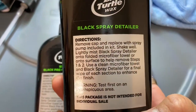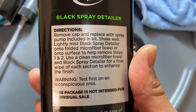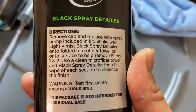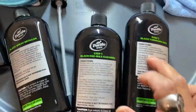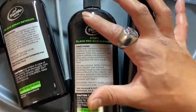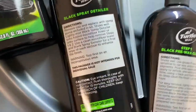For the last final step — the black spray detailer: remove cap and replace with the spray pump that it came with, shake well, lightly mist the black spray detailer onto a folded microfiber towel or onto the surface to help remove steps one and two, then use a clean microfiber towel for your final wipe of each section to enhance the finish. So it's step one, step two, then step three to finally polish it all off. I bet this is supposed to really sharpen up the black in the paint. With that said, let's go ahead and get started with step one!